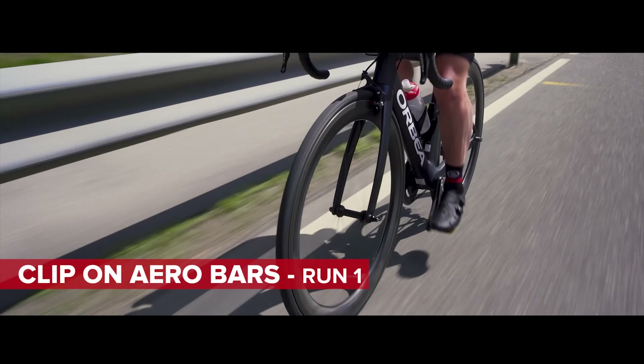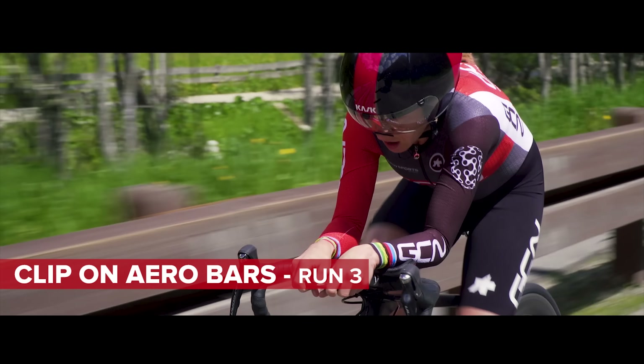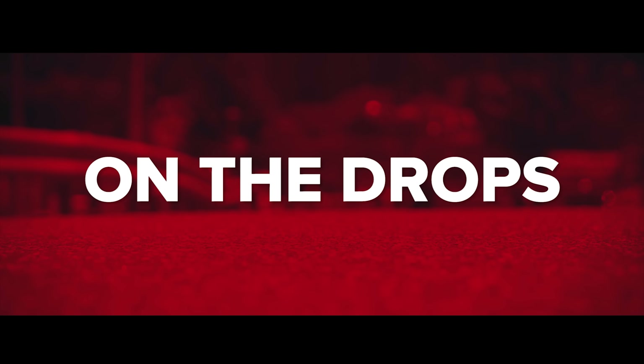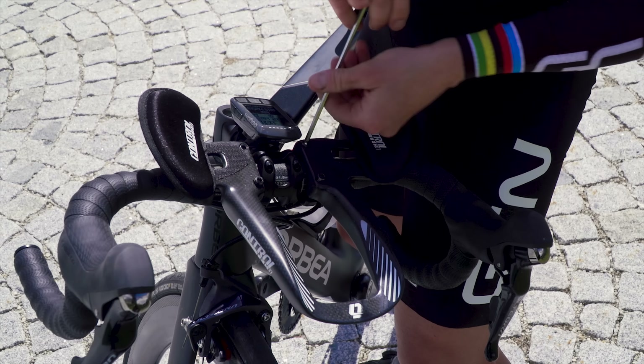Run three with the aero bars, here we go. About to set off on the first run without the aero bars, going to ride on the drops. Going to set off now and do our rolling start at 30 kilometres an hour.